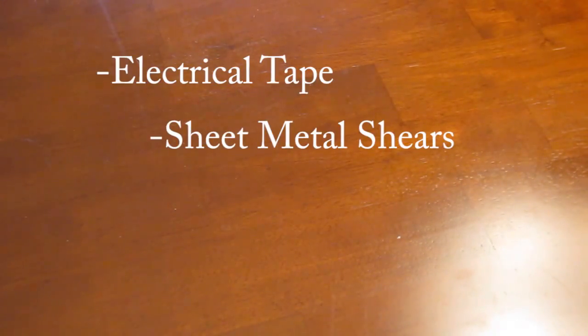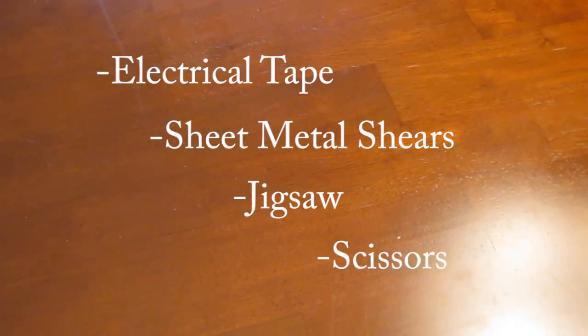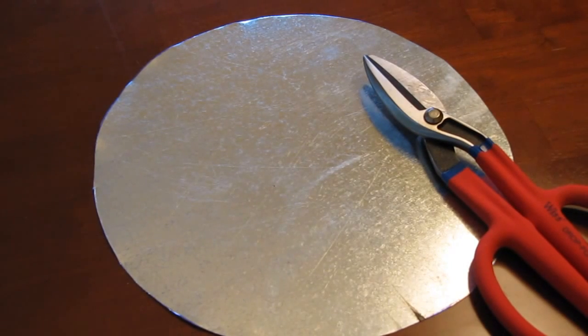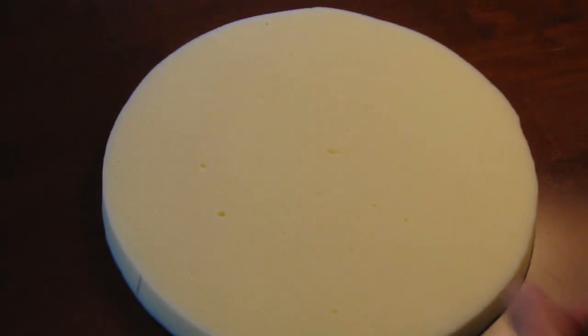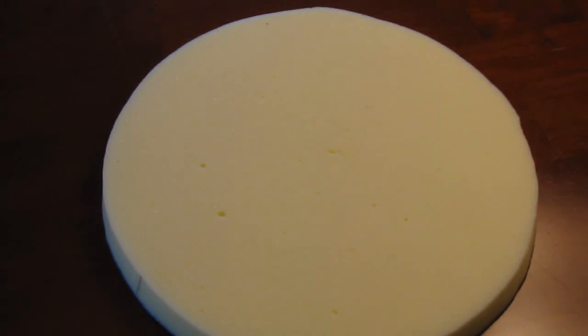Some supplies I forgot to add when making the video are electrical tape, sheet metal shears, a jigsaw, and some scissors. You also need some thin sheet metal cut into a circle about 1 to 2 inches smaller in diameter than your drum — this should be fairly thin so that it can reverberate. You'll need a matching piece of thin plywood cut with a jigsaw into the same size circle, and from a fabric store you can get a large piece of foam, 1 inch thick, high density, also cut into a circle with scissors.